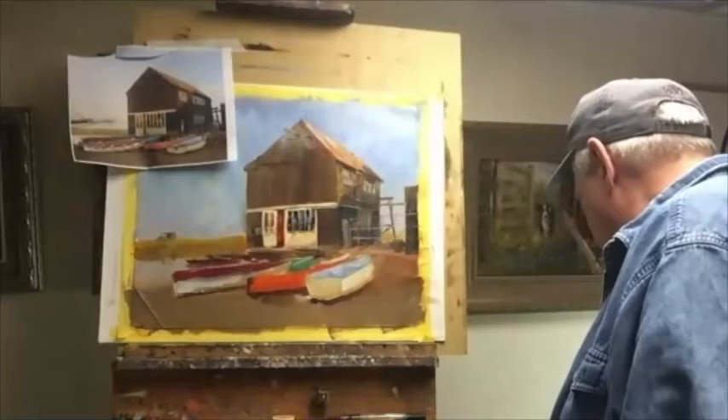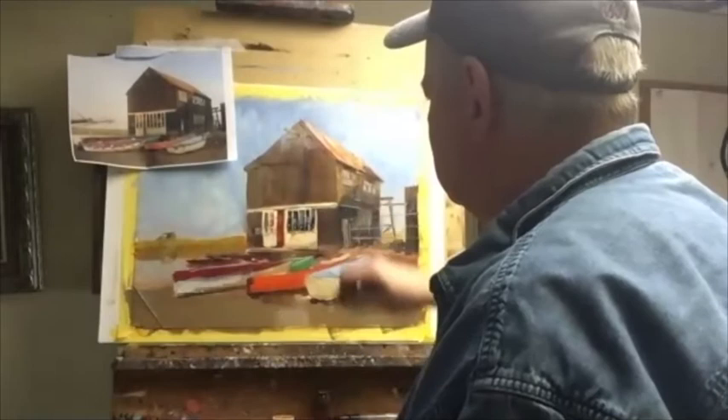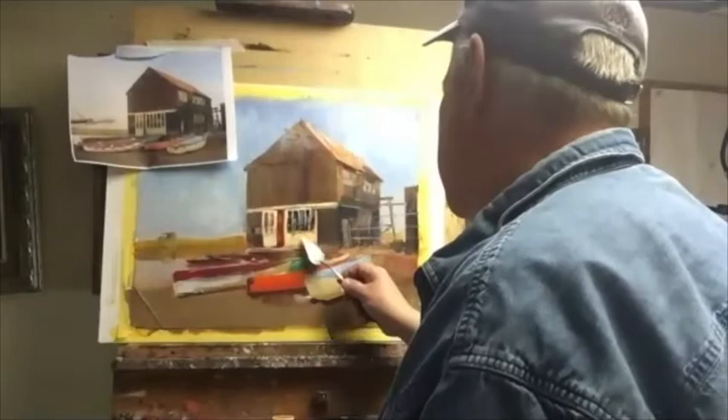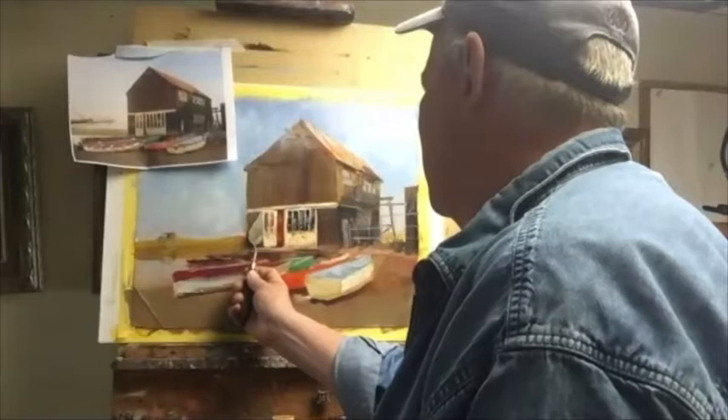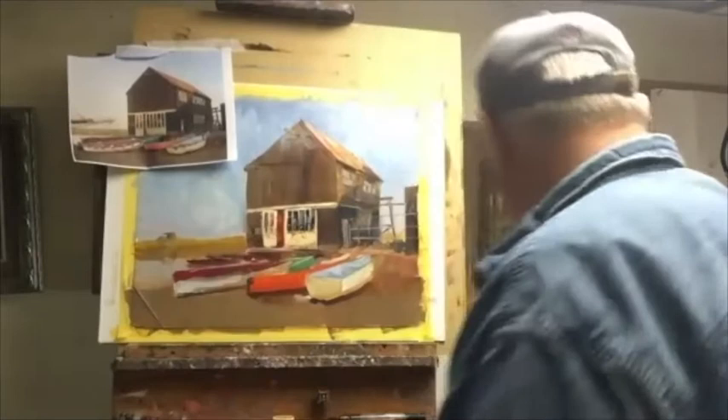I'm going to go back in and just hit that — a little fun thing with my knife. I need to clean up this edge here too. I'm working at an angle so it's always a little tough. I have to come over in front just to get that red line.